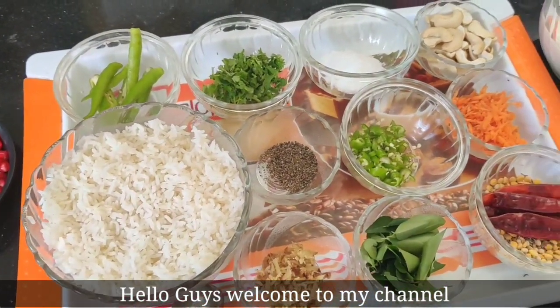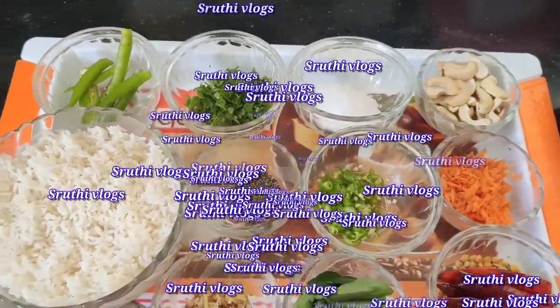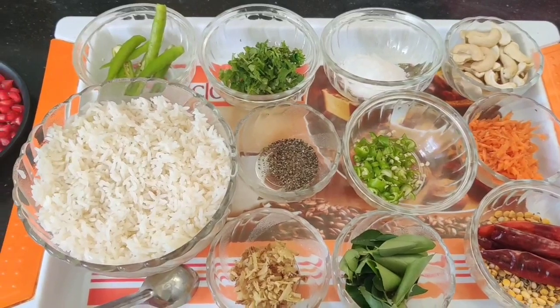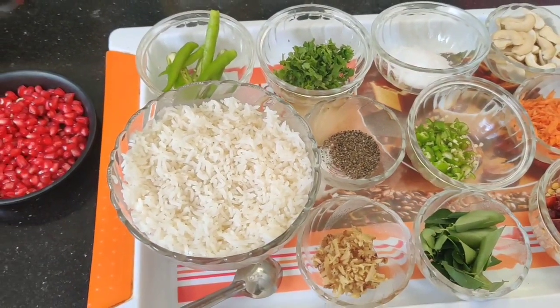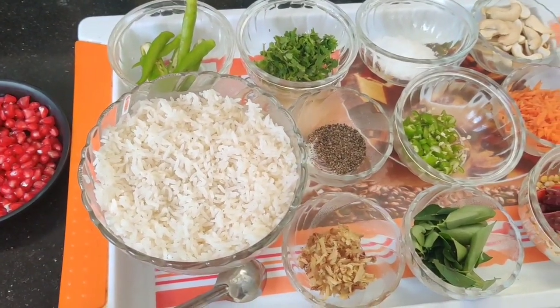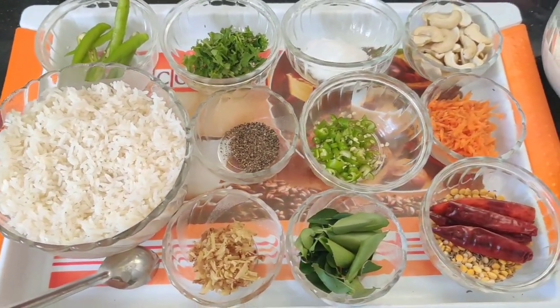Hello guys, welcome to my channel Shruti Loks. I'm going to try one day today. I'm starting to sit down for a day in the night.